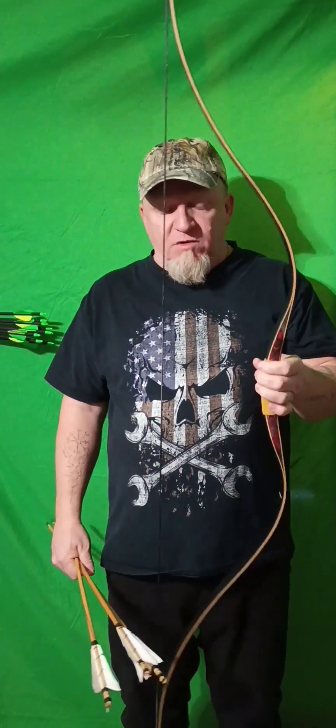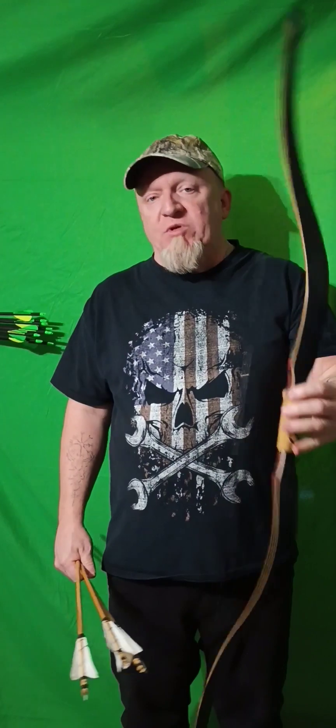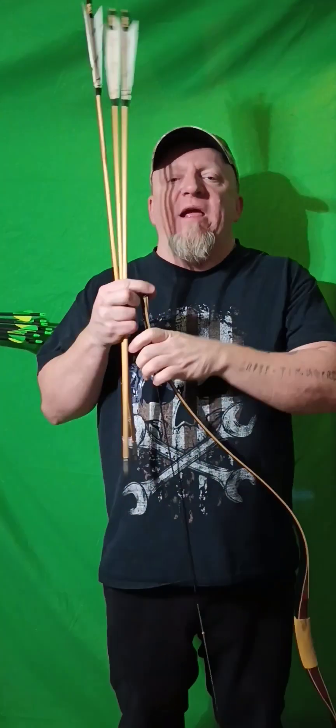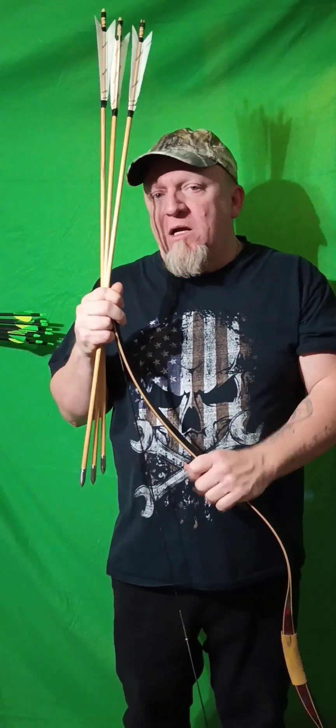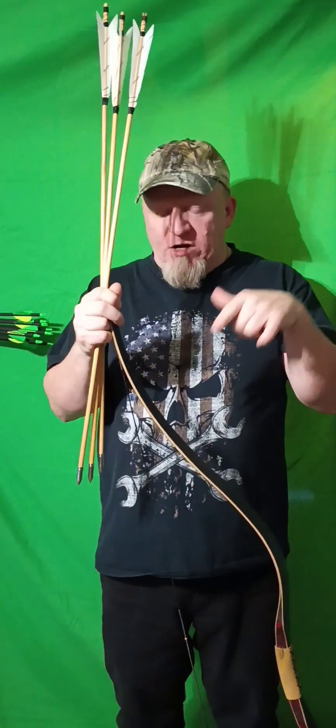So earlier I posted a video where I shot three arrows. I'm using the 45-pound laminated recurve bow — it's a Konekai recurve bow.